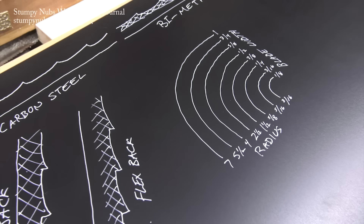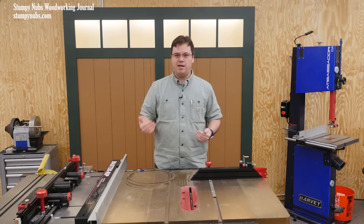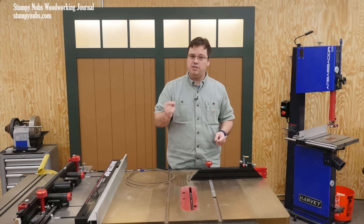This is of course not to scale, but you see the minimum radius each blade width will cut. Of course you don't need a different blade for each radius — I'm going to recommend a couple of general purpose widths in a minute. But first we have to deal with perhaps the most confusing issue when it comes to choosing bandsaw blades: the type of steel and the type of teeth.